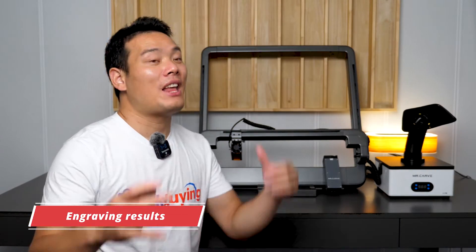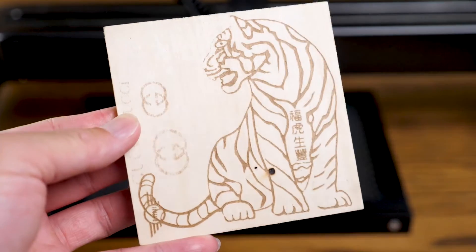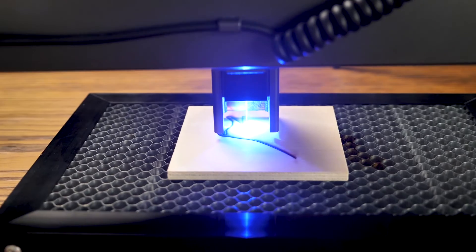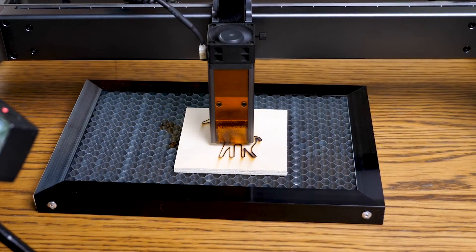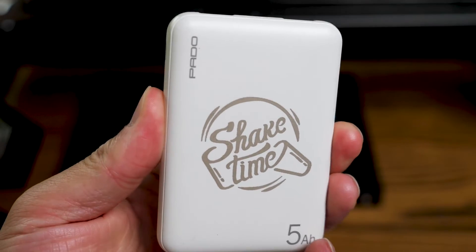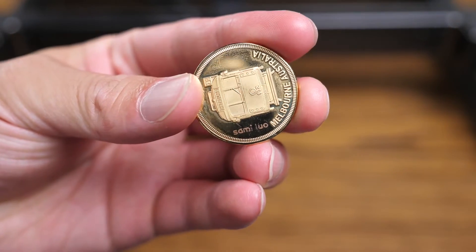Now let's move to the most important part — engraving quality. For the blue laser head, I've tested on bamboo, large-area bamboo, wood, lots of wood including a wood rolling pin, and I also cut wood. Mr. Carve offers 5W and 10W blue laser heads; the former lets you cut up to 5mm thickness of wood, and the latter up to 8mm. It's quite good and the speed is fast. Then I used the infrared laser head to test metals like aluminum, steel, copper, and also plastic. I didn't test too much for this part since this laser head has the same module as the M1. I did test one type I missed on the M1 — gold-plated items — and even small text shows up clearly.